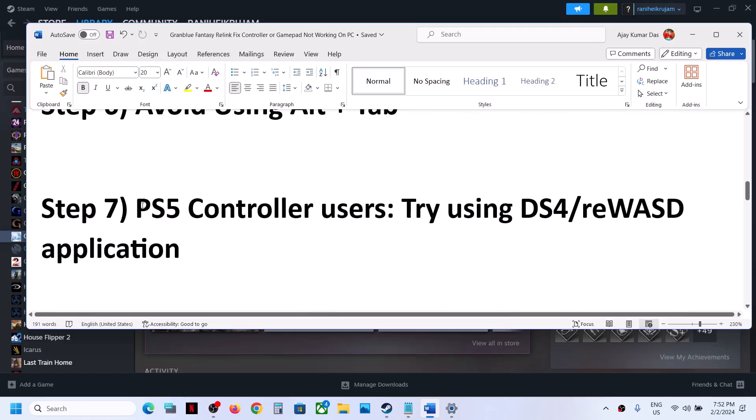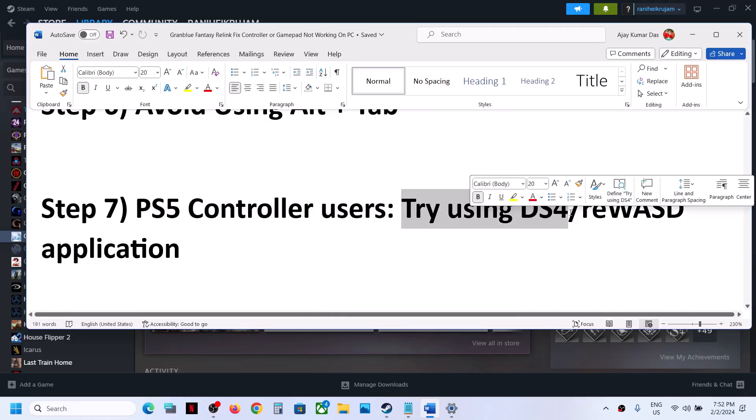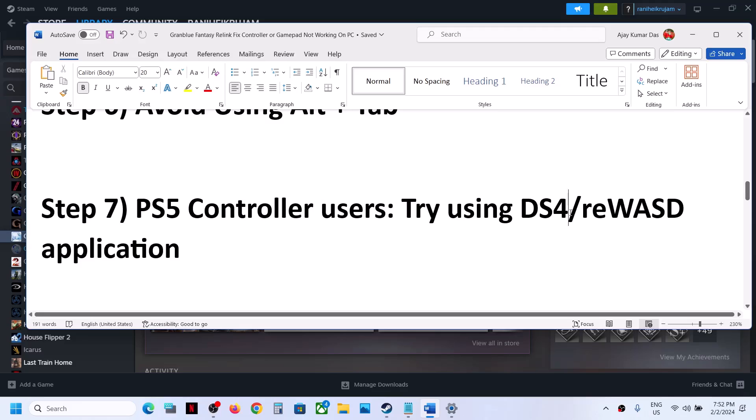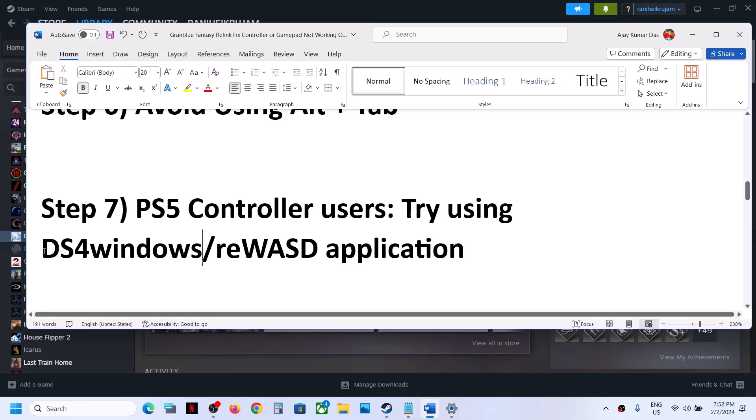This next step is for PlayStation controller users. You can try using DS4Windows or REWASD application. This has worked for many players. Search for the application in Google, download it, install it on your computer, use DS4Windows, and then check.